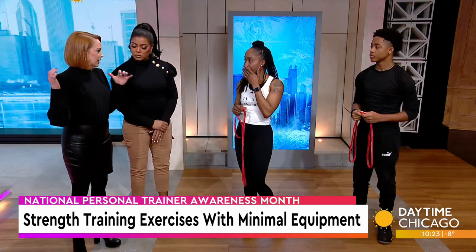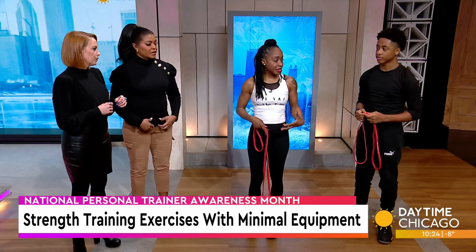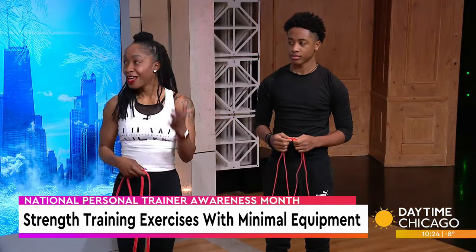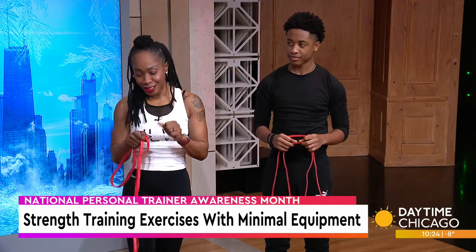I don't think people realize how important getting that back strong really is. And your core too. I like to work my core every single day. We're going to get down on the floor and show you how you can do bicycles with a resistance band.